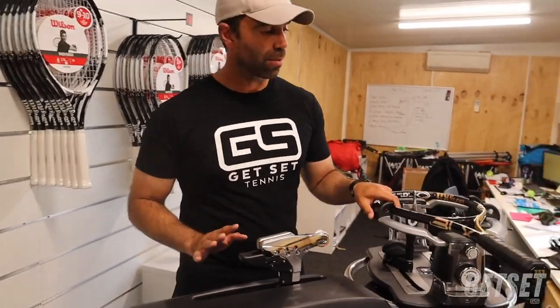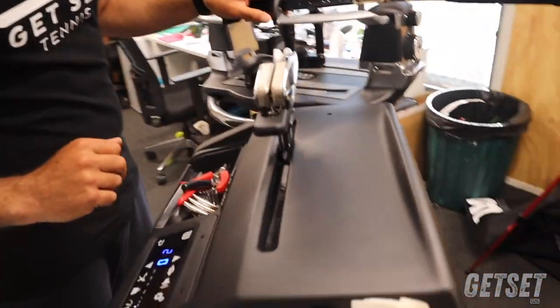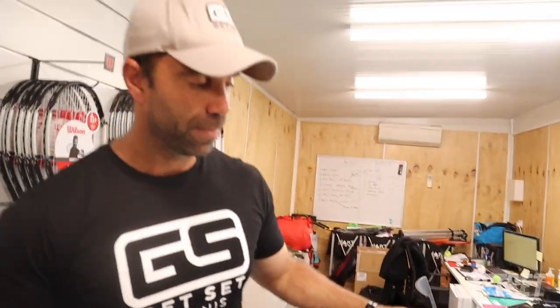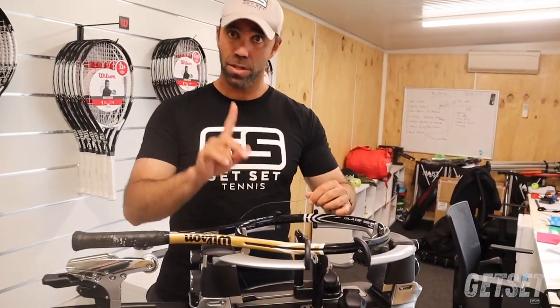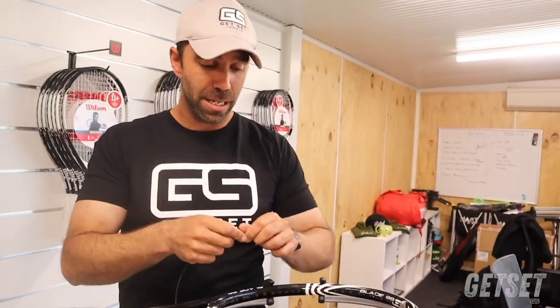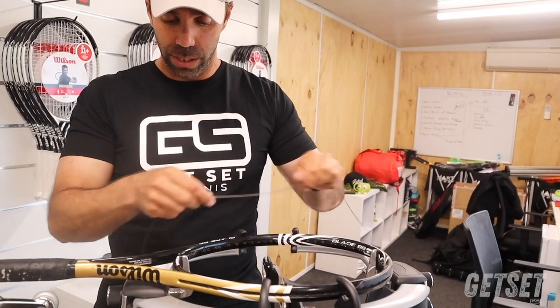Next thing we do is set the tension. We're going to set this for 52 pounds — a nice steady tension. There's a nice digital display on the Wilson Baiardo. I checked the racket before: 16 mains, so that means I'm going to go 16 across. There are people who like to measure string by doing arm lengths and things like that. I prefer one by one because I don't want to waste too much string.